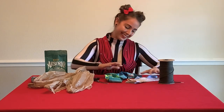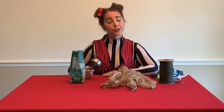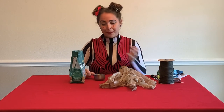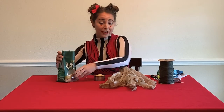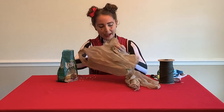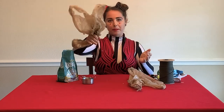Alright, let's get started making our poi. We'll move the socks off to the side for now. We're going to pour out some rice. You can probably see that I have a measuring cup, but I'm not really measuring for a certain amount — we're measuring for a certain feel. We're just going to get them to be how heavy we want them to be. My measuring cup is a half a cup, so I'm going to start with that. I'm going to pour my rice into my bag, and then I'm going to decide if I like that weight for something I might be swinging around.